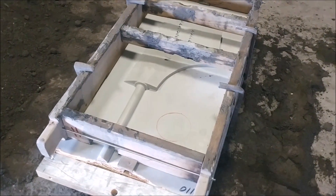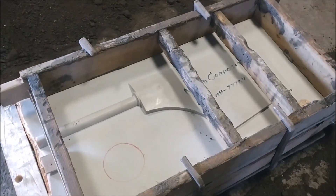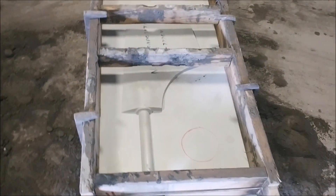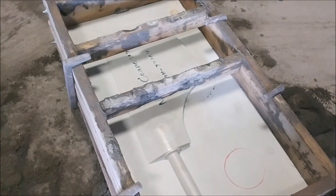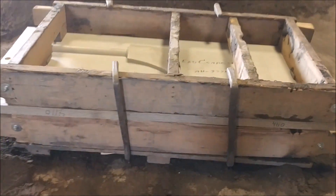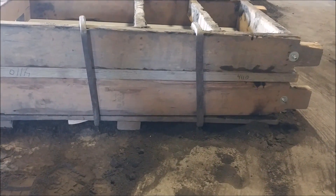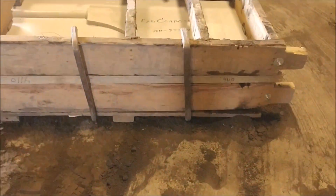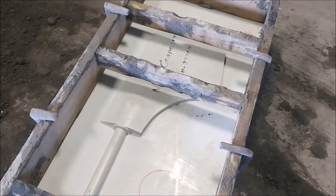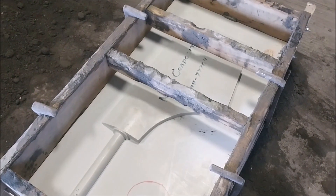Hey guys, this is Jason with Mount Baker Foundry. Today we're going to mold and pour a big rudder out of manganese bronze. This is our box — you can see the pattern in there. We've got the bottom half of the mold packed, called the drag. We packed the wooden box with sand on the bottom so the sand has taken the shape of the pattern in the bottom half. Then we're going to pack sand on the top half, take the box apart, pull the pattern out, put the box together, and pour.